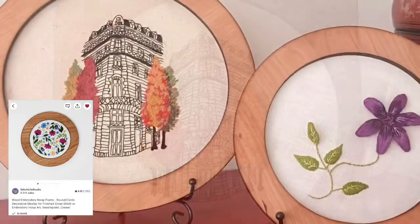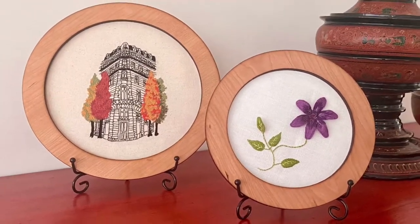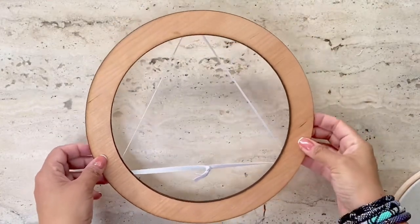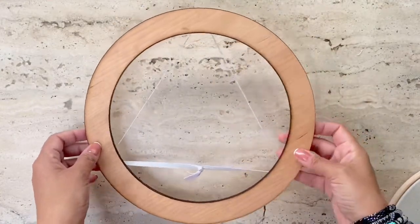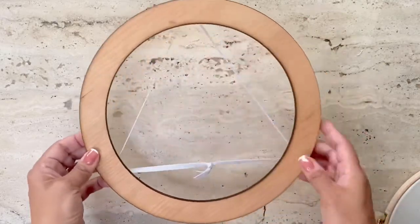You can buy them in cherry wood or walnut, and you can have them as a stand or hang your hoops on the wall. Here is an eight inch chestnut frame that I bought, and I was attracted to it because it's really super easy to install.